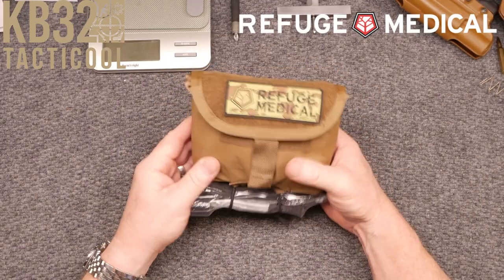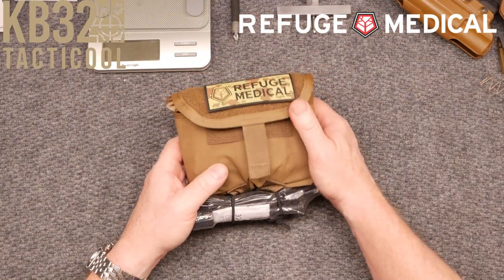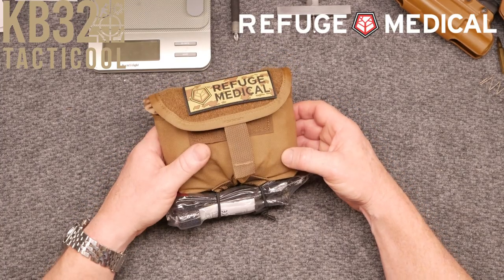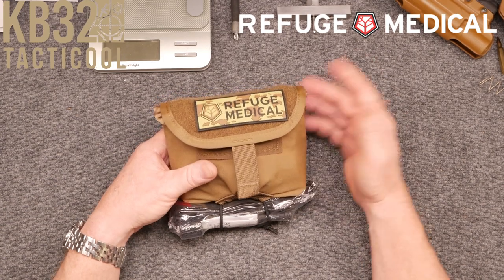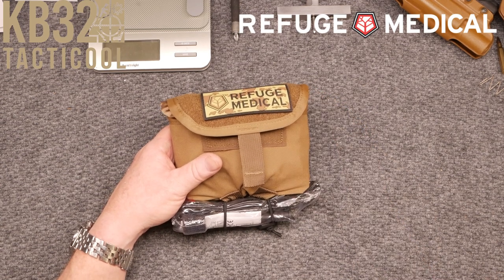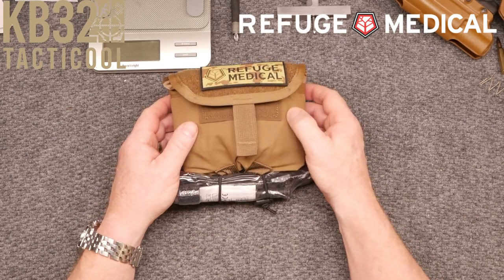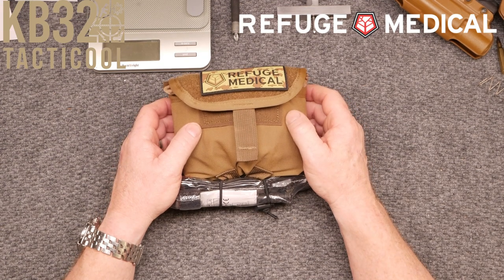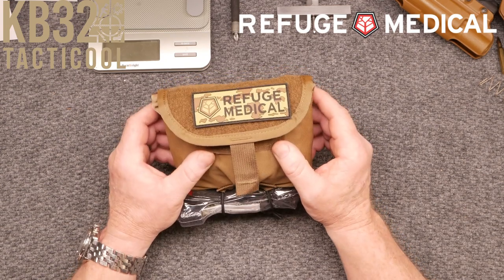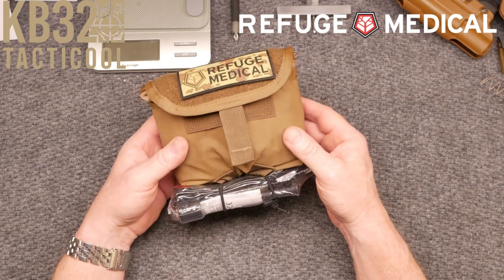You can also open it up and yank it out. Each SOB kit is hand built and made in the USA. The SOB kit — that stands for small of the back — is a purpose-built individual first aid kit, thoughtfully designed to address the MARCH-E algorithm when treating life-threatening bleeding, airway, and respiratory issues, and more.